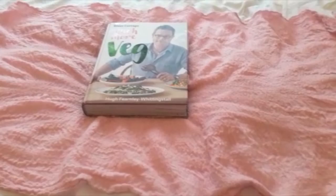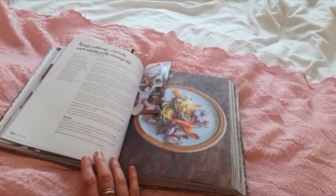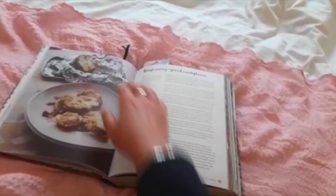As you can see, it's quite a large book, and that's good because it stays open well when you're cooking and it's easy to follow and easy to read. I just wanted to show you one particular recipe.